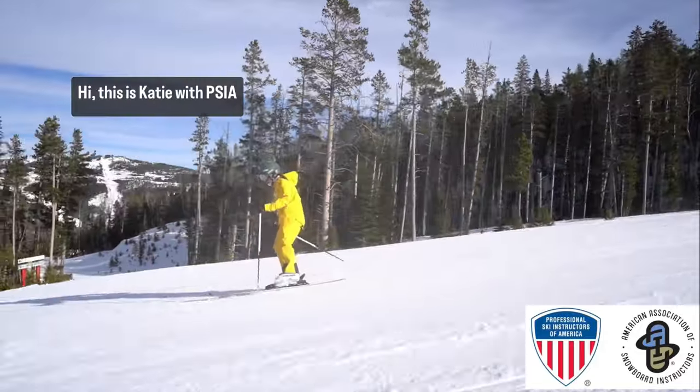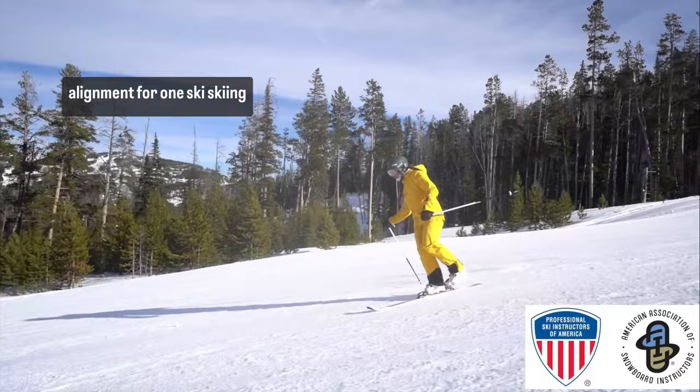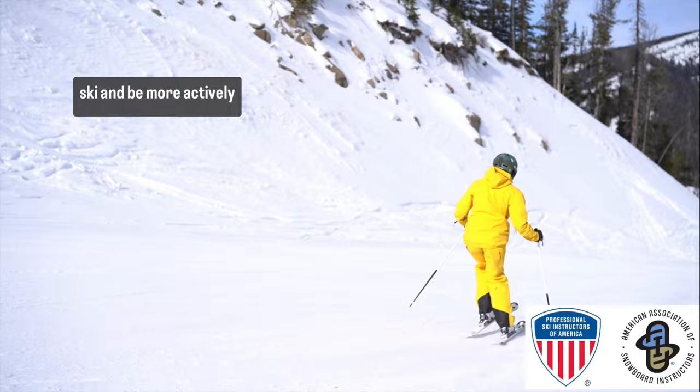Hi, this is Katie with PSIA AASI and I have a couple tips to help you improve your alignment for one ski skiing, which in turn will help you move along the length of the ski and be more actively stacked in your regular skiing.